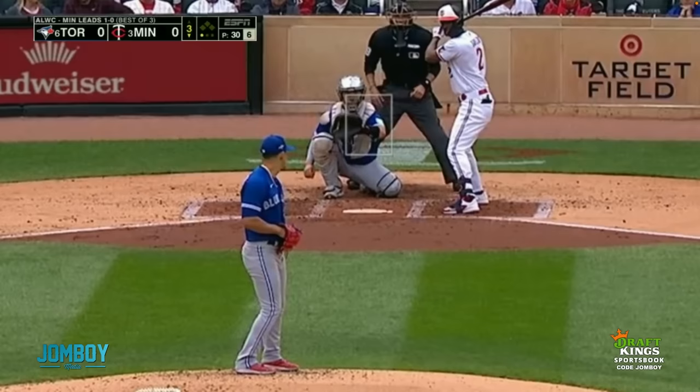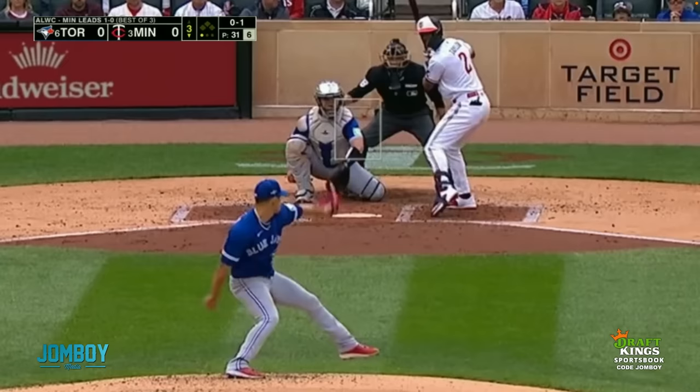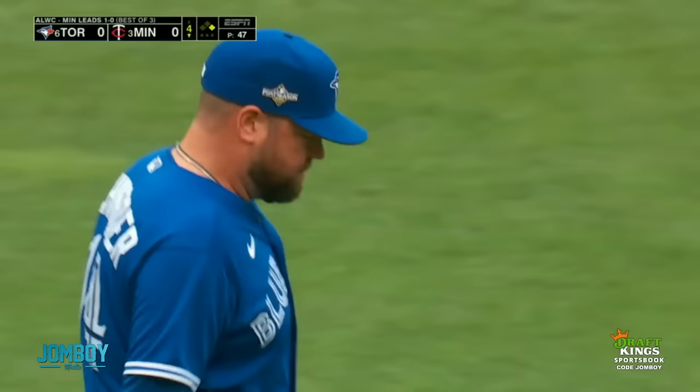This pitch: a get-me-over curveball to start, strike looking. So now maybe Barrios is thinking: I bet you think you can hit that now — well, I'm going to throw it a little more off the plate. Fouls it back, he loves it. Let's put it even more off the plate — swing and a miss. That's nasty.